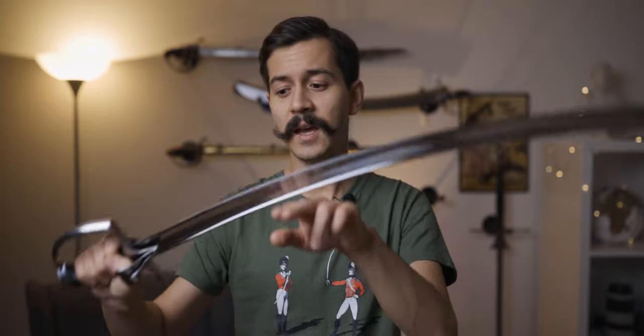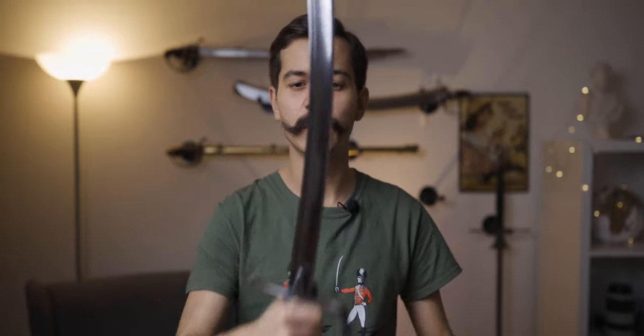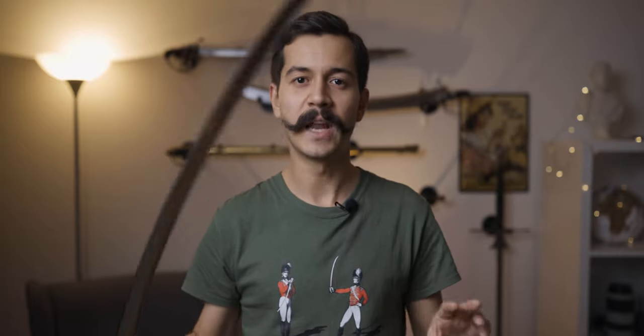I ordered this because I wanted a saber for my first sharp sword — that's what I do. At some point in the past I almost ordered the Cold Steel 1796 replica, but in the end I decided against that. I really wanted something more to infantry specifications, even though this is a Hussar Saber — not too heavy, not too long, something that could be used as a sort of generic saber for both infantry and cavalry. And that's exactly what I got.